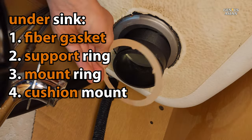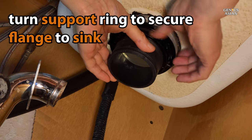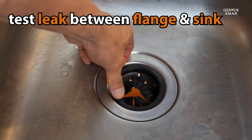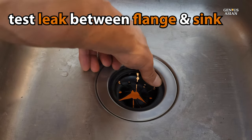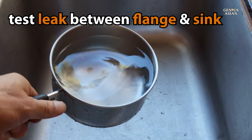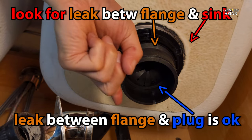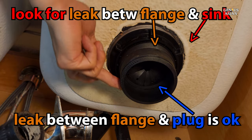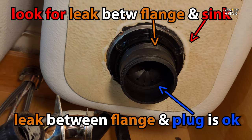Underneath, you're next going to place the fiber gasket and the support ring. Then you'll need to tighten the support ring — just turn it by hand. At this point, it is probably a good idea to do a test for leaks around the flange sealing. First, you'll need to find a stopper for your drain. Plug the drain and then pour just a small amount of water into the sink so that it runs over the new flange and into the drain. Then look underneath to see if there is any leakage coming from between the flange and the sink.